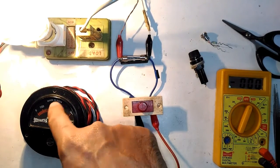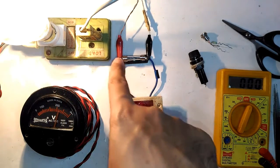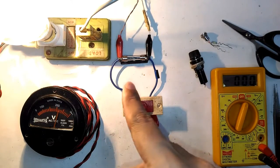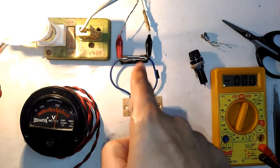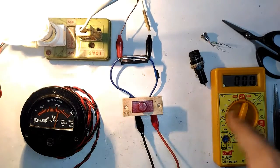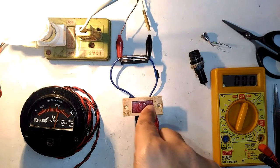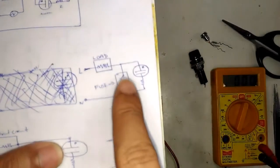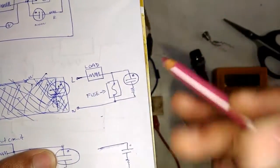Now we're going to simulate a perfectly working fuse. I'm plugging it in now, and you can see the indicator bulb is off. We are getting around 220–230 volts across the load, we're not getting any voltage across the fuse, and the indicator LED is off, also showing zero. This is because the fuse is fully working — it is acting as a short circuit, so the voltage across it is zero.